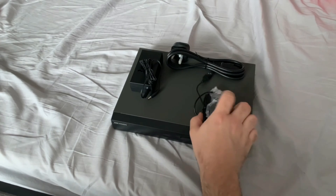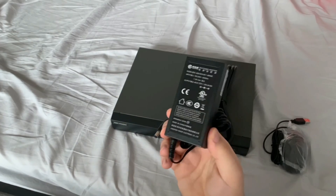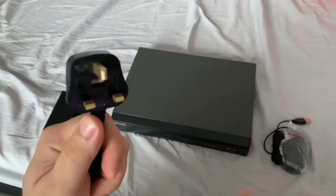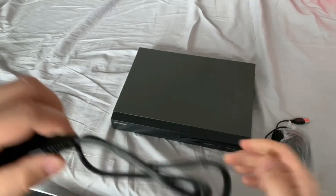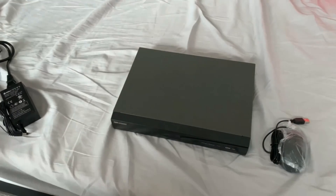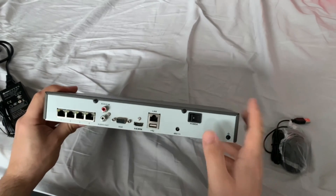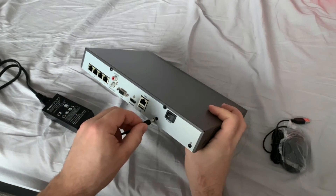In your HickVision box you'll have a mouse, power cable and power transformer. Firstly let's undo our power cable, take off the plastic cap, and you're going to plug this end of the kettle lead into your transformer, then plug that into a mains 240 socket. Then let's spin our NVR round — this is a DS-7604NIK14P. Our power cable is going to go in here, so grab the end of this cable and just pop that in.